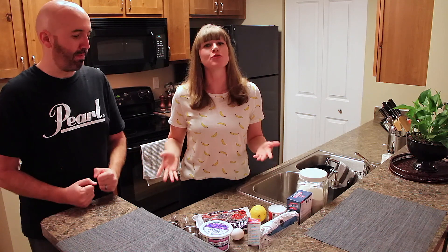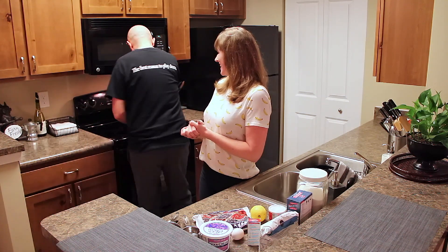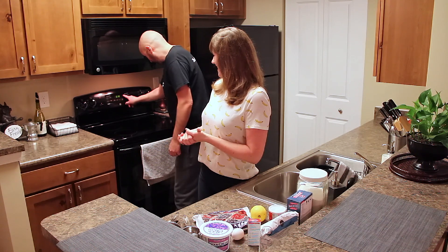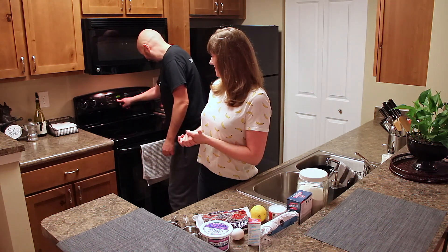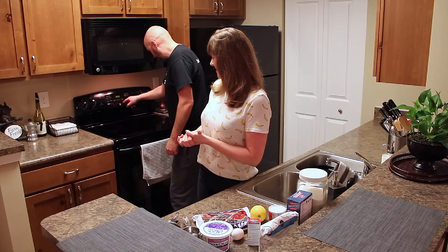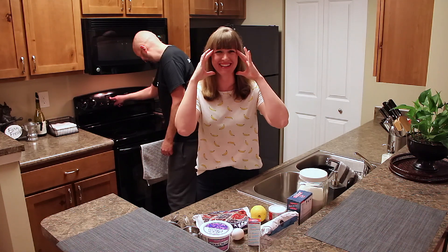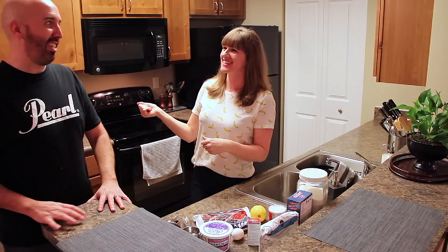The first thing for our scones is that we are going to preheat our oven to 400 degrees. Our oven is preheated to 400 degrees — thanks babe!